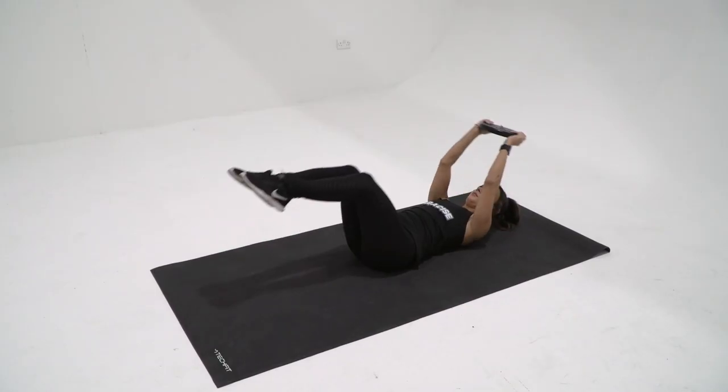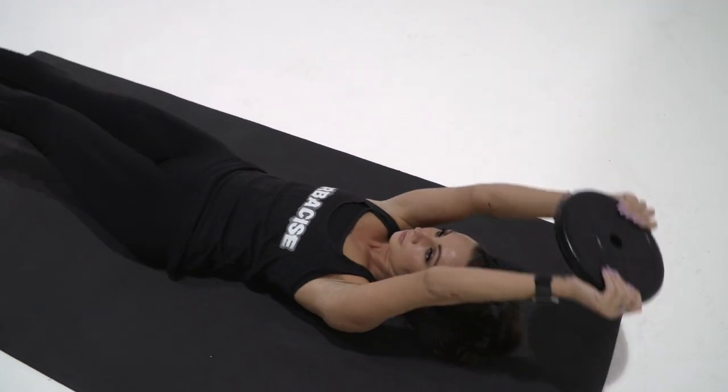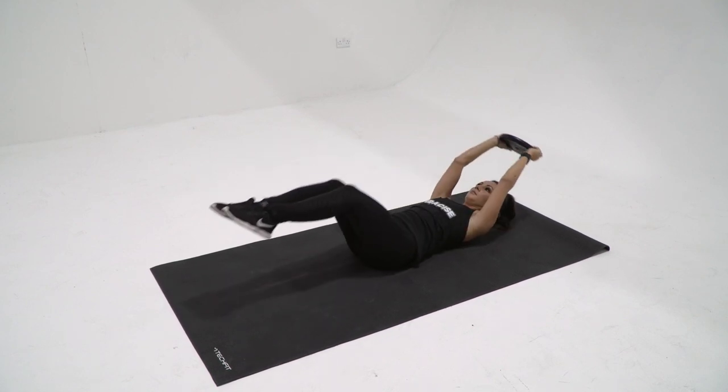Your head and shoulders should stay raised. The jackknife is a core exercise that mainly targets your upper and lower abdominal muscles, including your rectus abdominis and obliques. To make this exercise more challenging, try keeping your legs straight throughout the entire exercise.